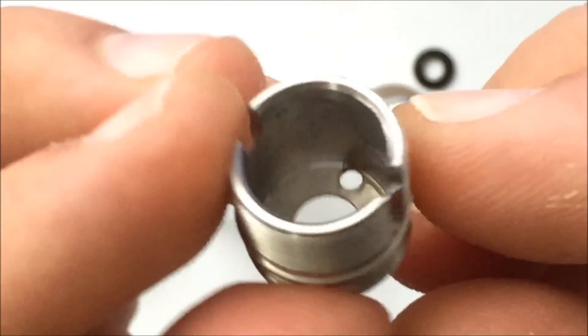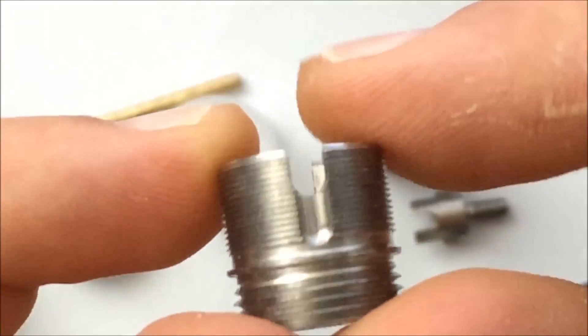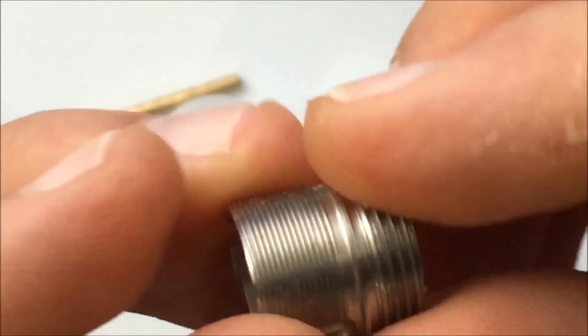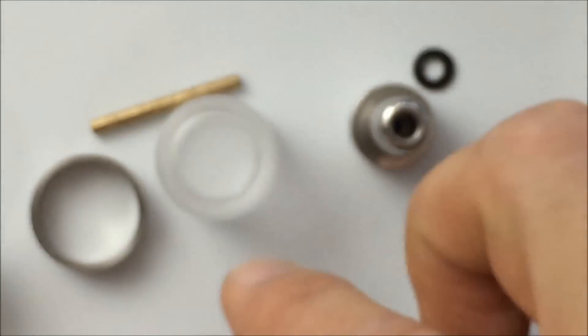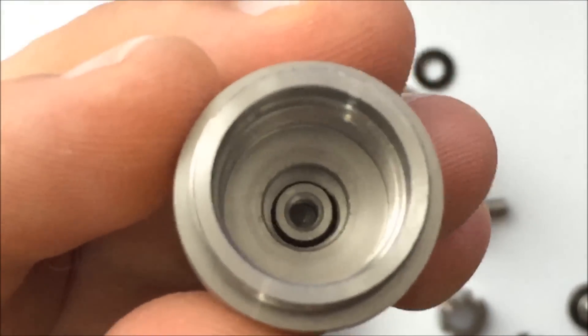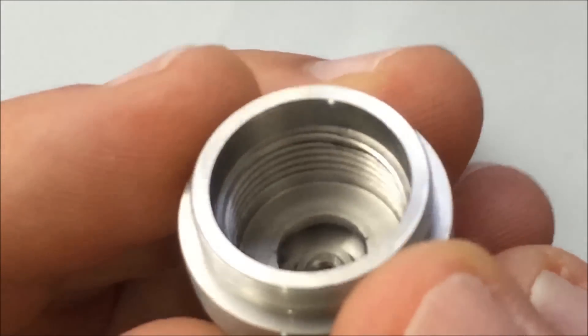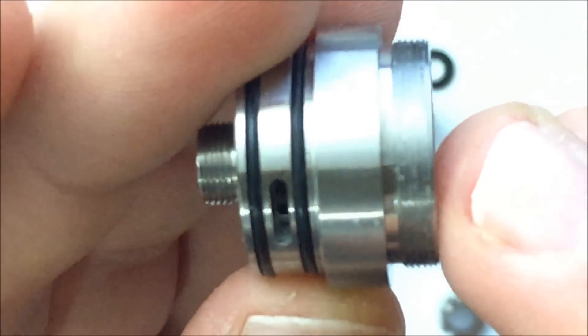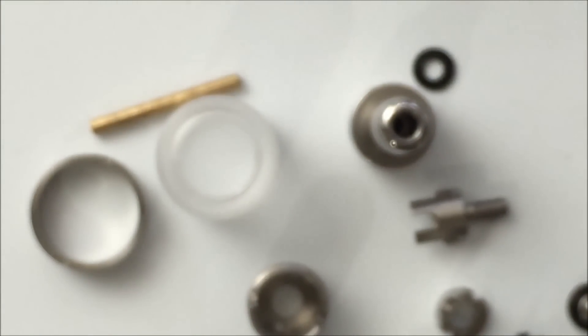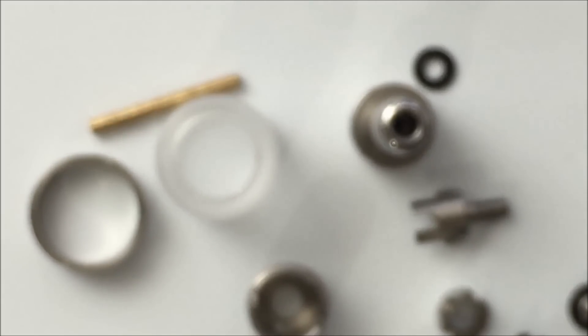And all that you're left with is this, and lastly you have your base. Let me put this back together — I'm going to skip this part to not bore you to death — and then we're going to do a build. Let's fast forward.